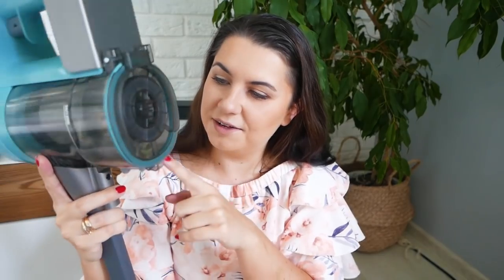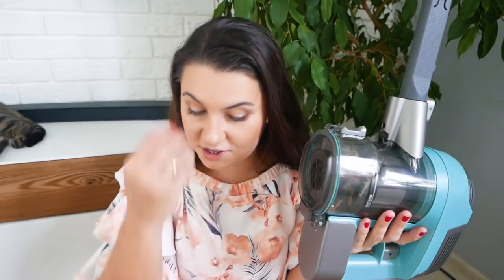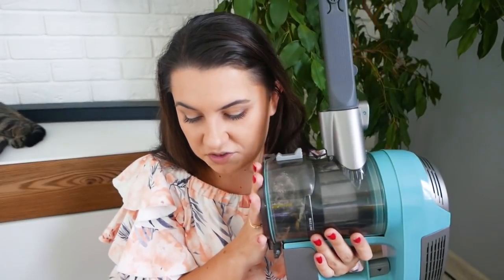Jeżeli chodzi o pojemnik, to nie powiedziałabym, że jest jakiś rewelacyjnie duży — nie będę ukrywać. Tu możecie trochę zauważyć poproszków i ile jest sierści zwierząt. Jeżeli macie zwierzęta w domu i za każdym razem, gdy macie odkurzacz tego typu gdzie widać co jest w środku, to po prostu ręce opadają. Odkurzyłam, a wciągam i dalej są kłaki. Po prostu to jest niesamowite — jak normalnie człowiek myśli, że ma czysto, a się okazuje, że jeszcze są, jeszcze więcej.